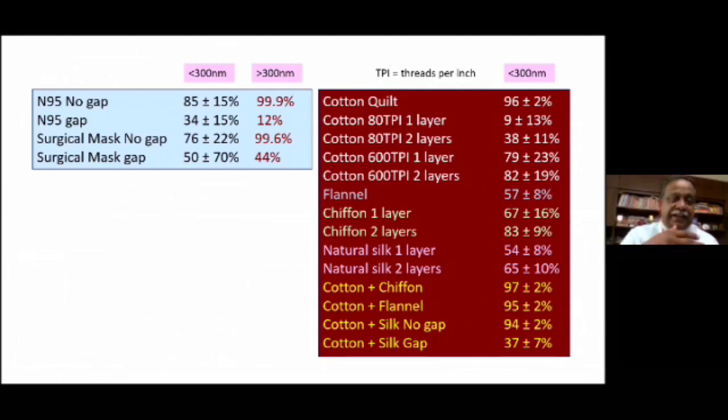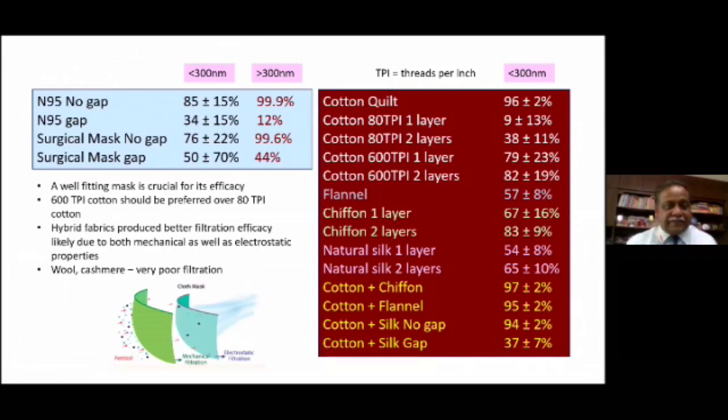Cotton plus chiffon and cotton plus flannel is as good as cotton quilt, and a cotton quilt is as good as the N95 mask in terms of protection. The summary findings of this paper show that a well-fitting mask is crucial — if it leaks from the sides it offers no protection. The 600 TPI cotton is preferred. Hybrid fabrics produce better filtration efficacy mainly because of the mechanical as well as electrostatic charges present in the chiffon, silk, or flannel layers. It is a combination of mechanical and electrostatic filtration that produces such wonderful efficacy for homemade masks.